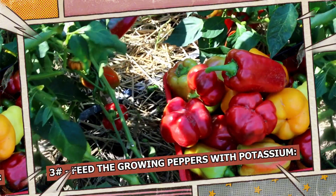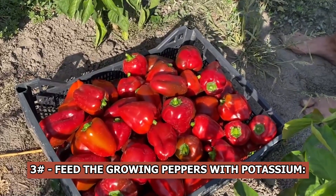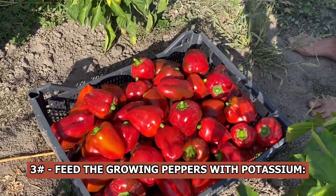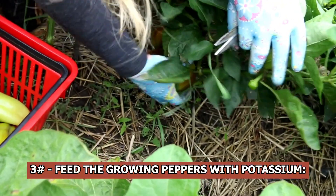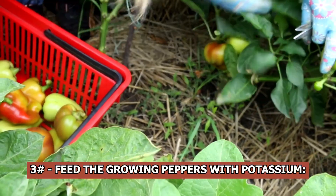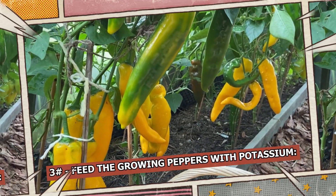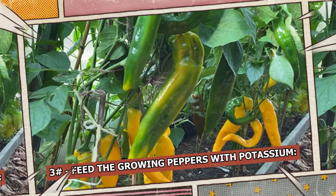Feed the growing peppers with potassium. An essential component of fruit ripening is potassium. If you haven't already done so, it's important to feed your pepper plants with an organic phosphorus-potassium fertilizer. The best approach is to apply a foliar feed. To give the fertilizer time to be absorbed without drying up in the midday sun, spray the pepper plants in the morning or late afternoon.